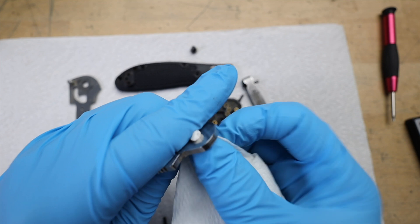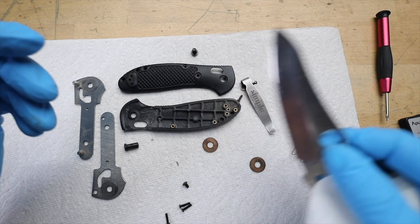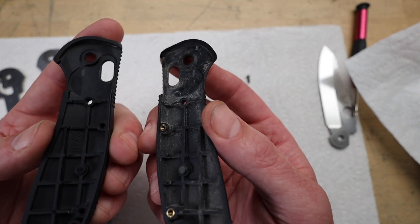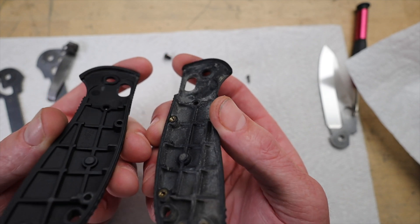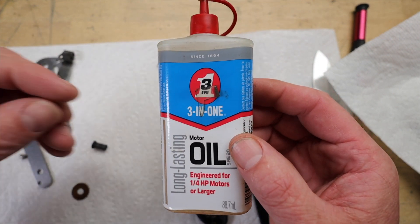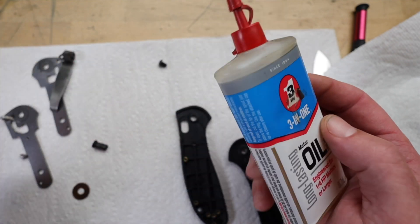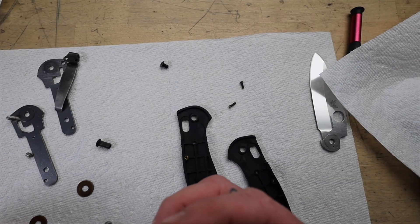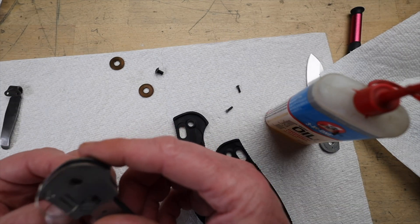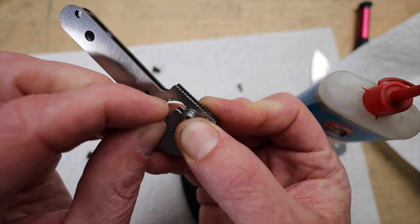That appreciation for detail extends to the cleaning process — he meticulously cleans every single nook and cranny, even the tiny screws and springs. You could see the difference between the dirty part and the clean part. Then he gets into whether or not to oil the bearings, and apparently there are very strong opinions on both sides. He's like, 'I'm walking into a minefield here, but I'm going to tell you what I do' — he uses just a tiny little bit of oil, and then says 'that's my preference, you do you.' There's room for your own way of doing things, even in this little niche hobby.